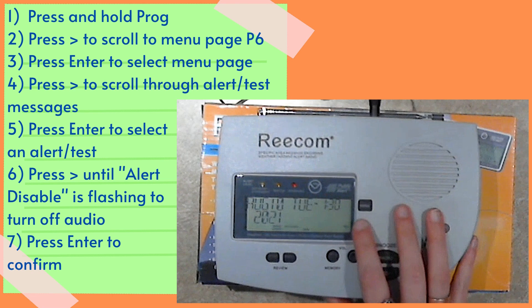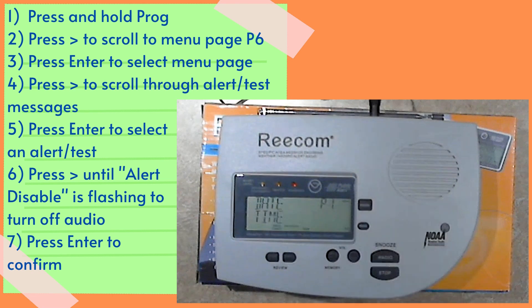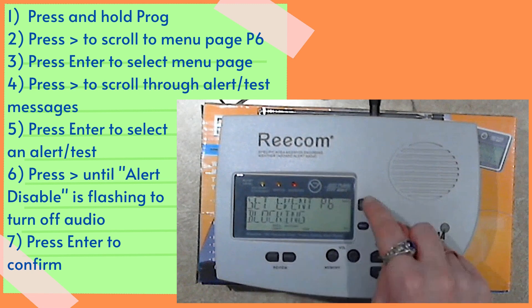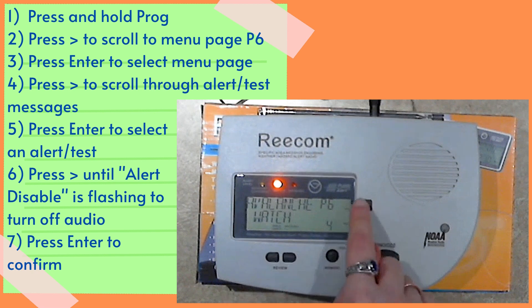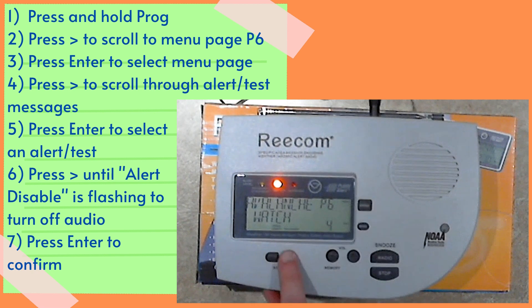First, press and hold the prog button. Use the right arrow button to scroll to menu page P6 and press enter to select the page. Use the right arrow button to scroll through the available alerts and test messages — there are a lot of them. Press enter to select the one you want to edit. Press the right arrow button until alert disable is flashing to turn off the audio feature for that alert, then press enter to confirm the selection. You can then keep scrolling through to change the settings for other alerts and test messages, or press the prog button to leave the menu.